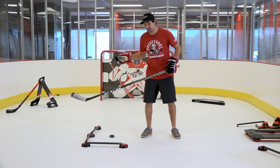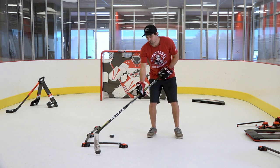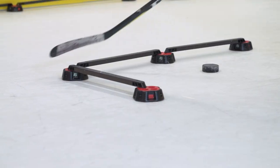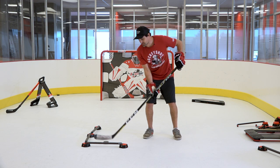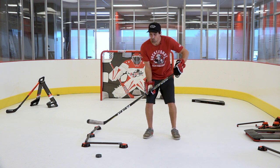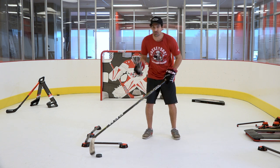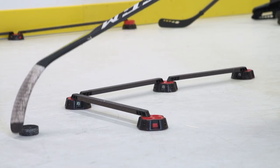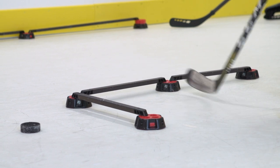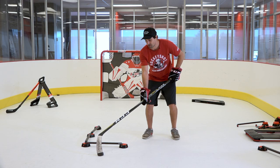So we're going to start with the toe drags — that is of course the ultimate use of the toe of the blade. To start we're going to make it pretty simple. You can see I have the speed deke set up in a bit of an upside-down L shape. All I want you to do is start with the puck in front of the speed deke. What's really important here is your accuracy of your movement, and this comes with practice. At first you're going to miss the puck a little bit, but the more you practice the better you'll get at getting your blade right there in front of the puck and pulling back.